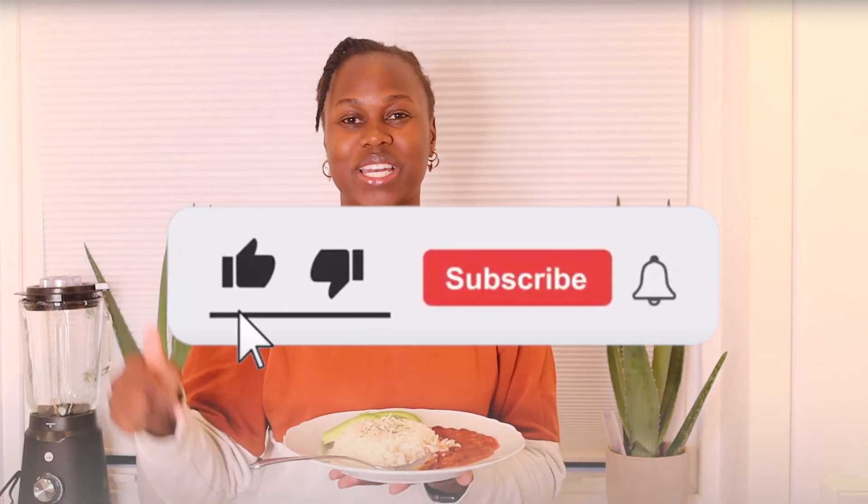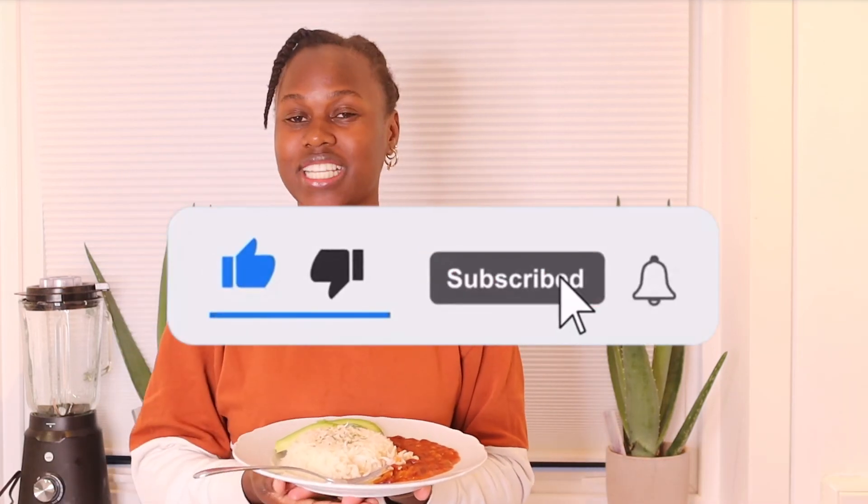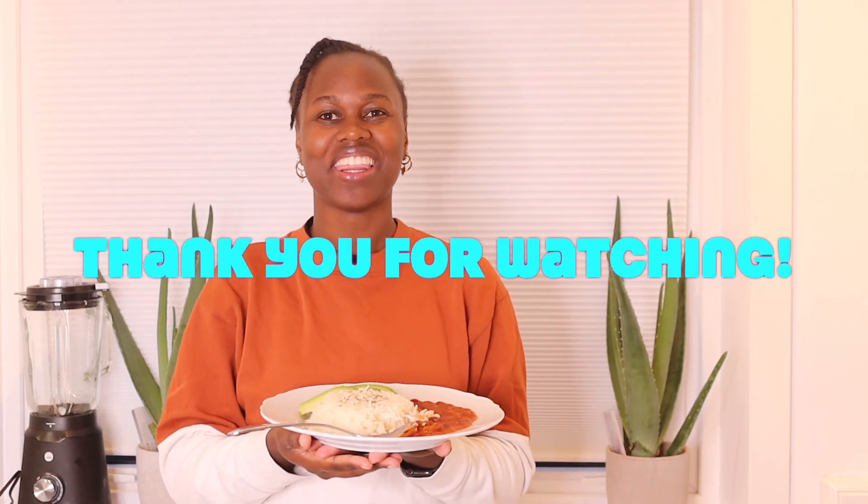If you liked the video, remember to give it a thumbs up and comment down below. If you haven't yet subscribed to my channel, please do subscribe and hit the notification bell. Thank you for watching this video — see you next time.